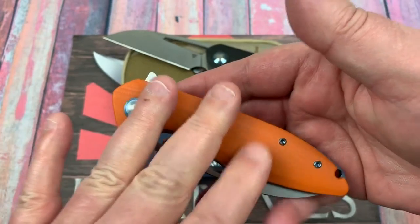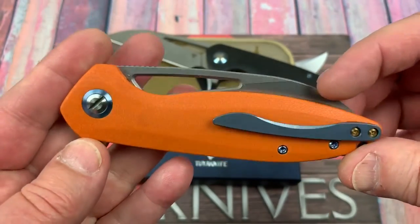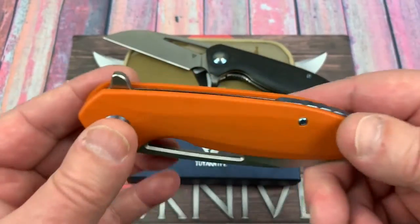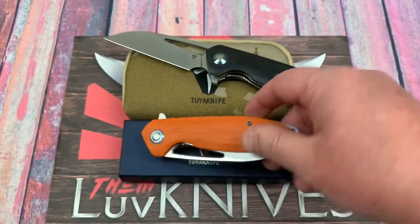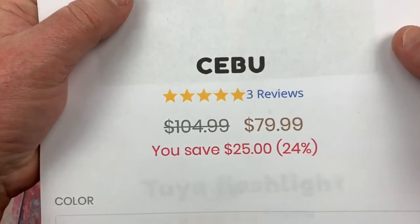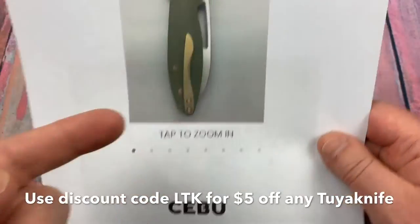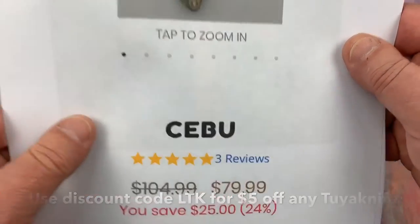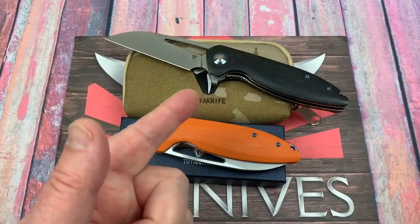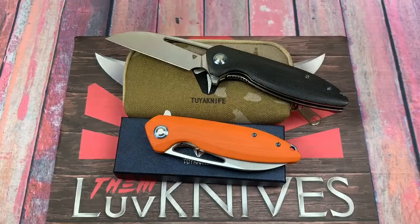G10 — you can get it in orange or green. The orange comes with blue titanium hardware. You might go, well, I can buy the Bruiser for 50 bucks, why am I paying more for this? It's $79.99. Use the discount code LTK for $5 off, so now you're at $74.99. Is it worth $74.99? Yes, absolutely. It's a cool knife.